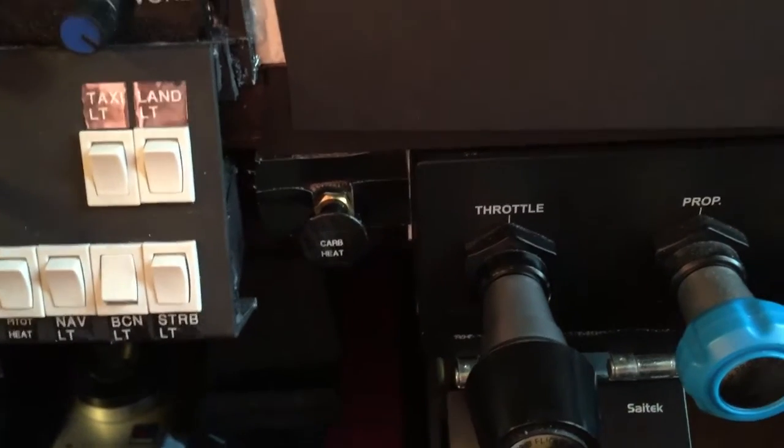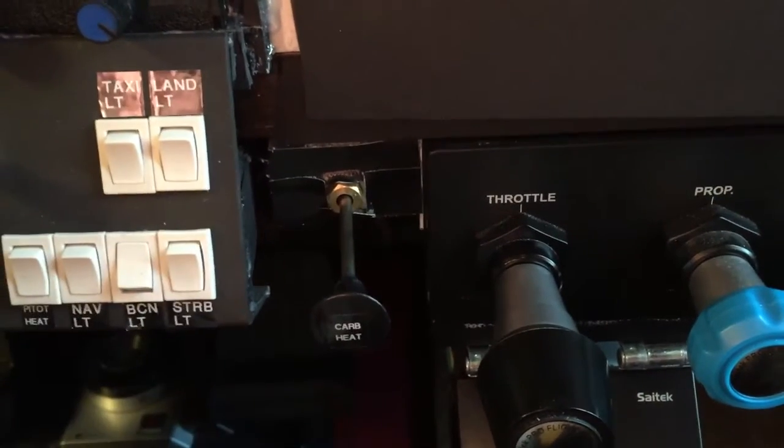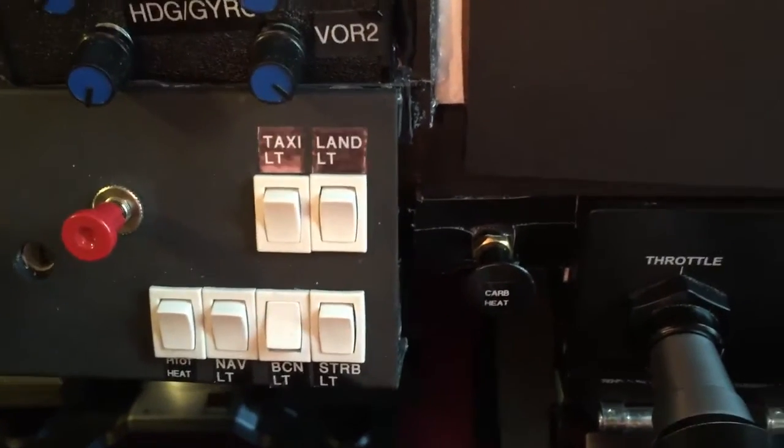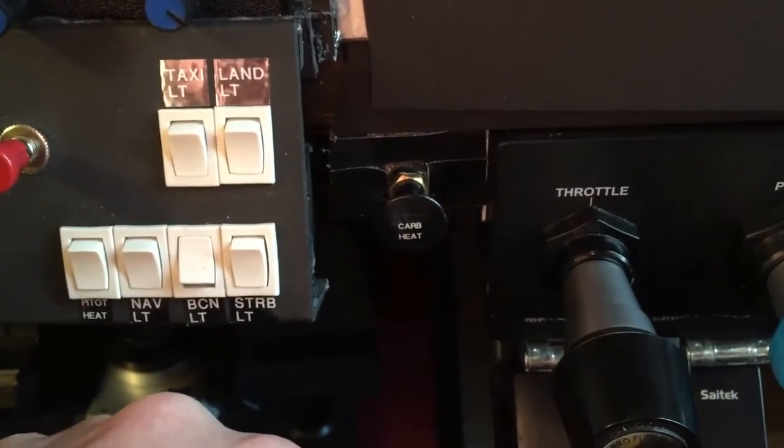So I made one and I'm going to show you how. Here's the carb heat — it just pulls out on a little rod, and it turns the carb heat on and off in FSX.